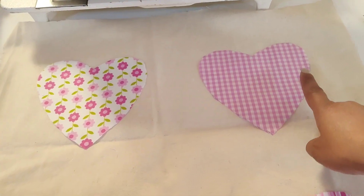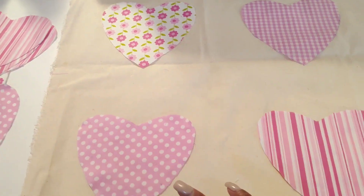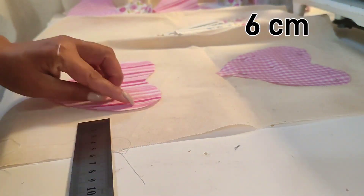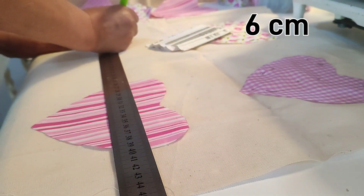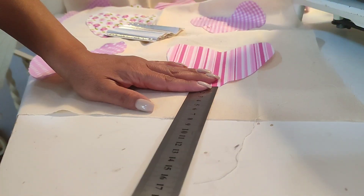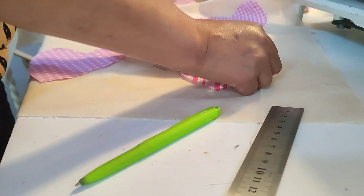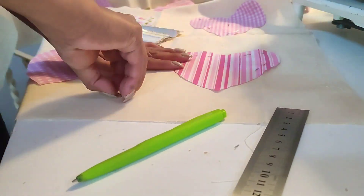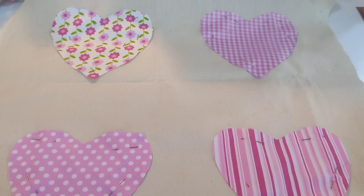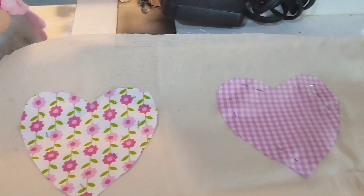Lo que voy a hacer ahora es medir para que me queden mis corazones completamente centrados, que se vean parejitos, que no se vean hacia un lado y hacia otro. Voy a medir de cada orilla 6 centímetros, tanto de arriba como de cada lado, de cada extremo hacia adentro 6 centímetros y de arriba hacia abajo 6 centímetros. Así me quedó el mismo espacio entre cada uno de ellos. Los vamos a sujetar con unos alfileres para después poderlos coser.